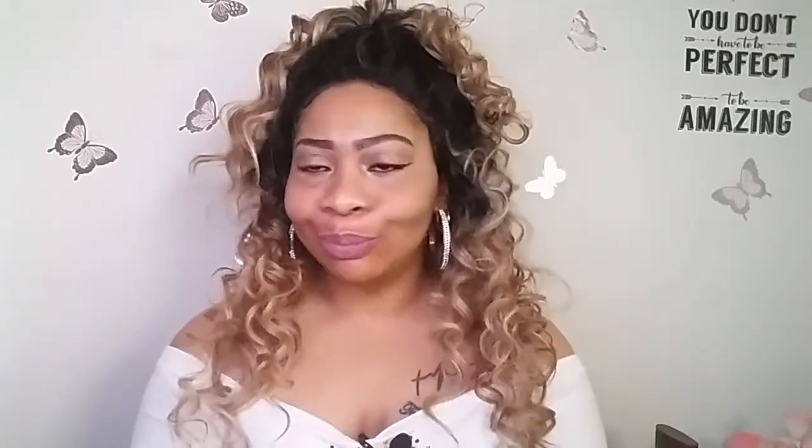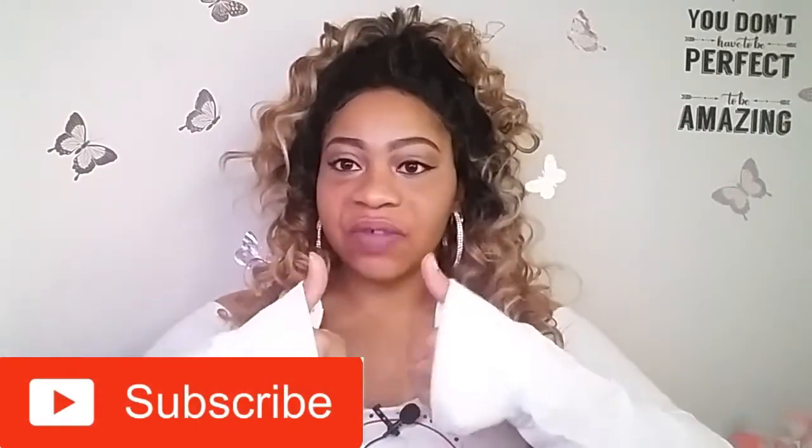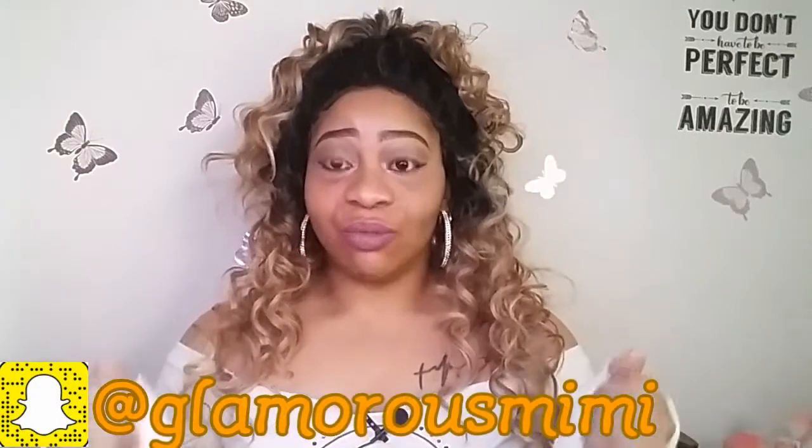Hello, beauties. Welcome back to my channel. If you're new, hello, my name is Tanisha. They all call me Glamorous Mimi, and Glamorous Mimi is my channel. So welcome to my channel. If you're an oldie, you know the drill. Turn those notifications on so you won't miss any of my videos, make sure you subscribe, and like, comment, and thumb up this video.